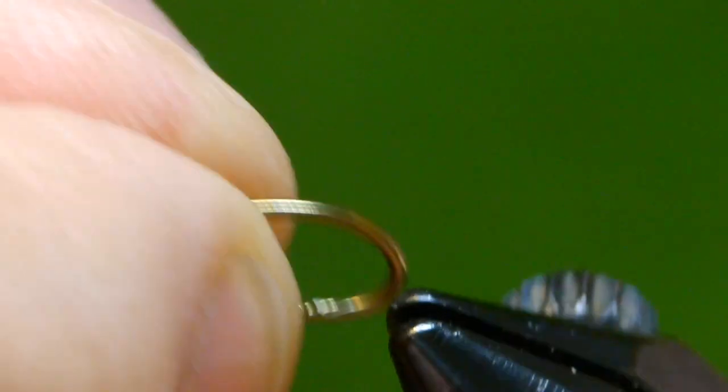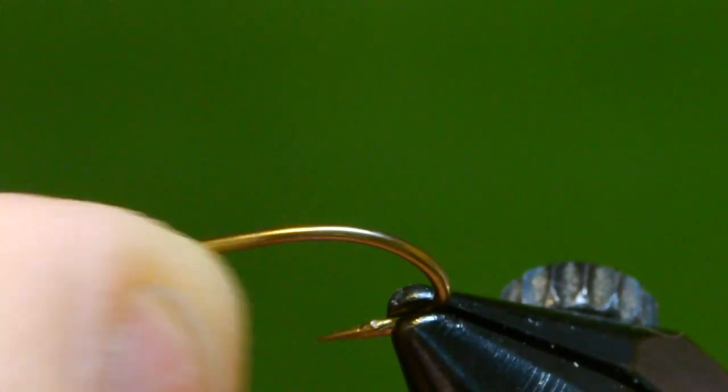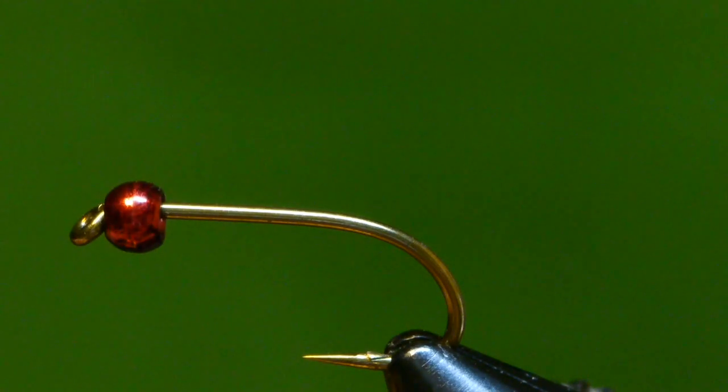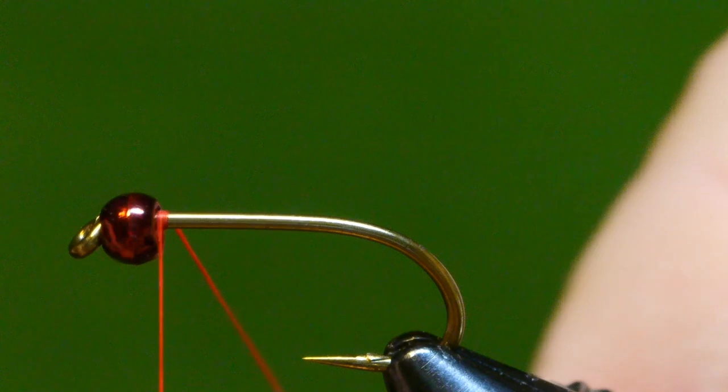Place the red bead on the hook and mount the hook in the vise. It's a tungsten bead and the barb of the hook has been mashed down. I'm using 70 denier red thread.